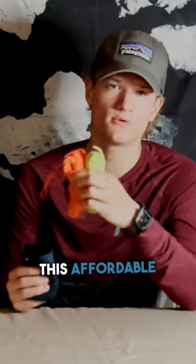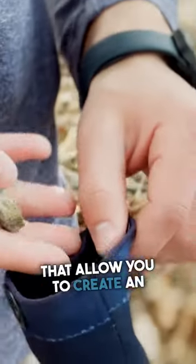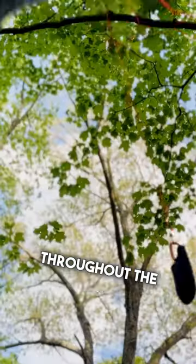This is not negotiable. This affordable food hanging system comes with the rope and two carabiners that allow you to create an effective pulley system so you can raise and lower your food throughout the day.